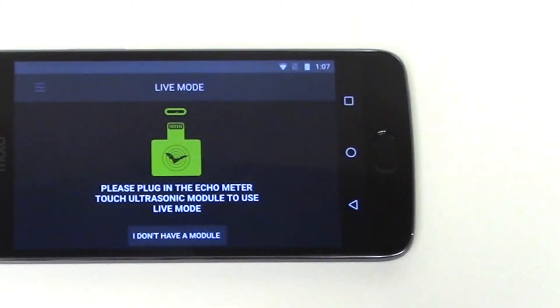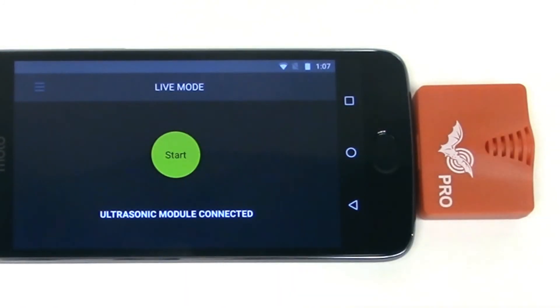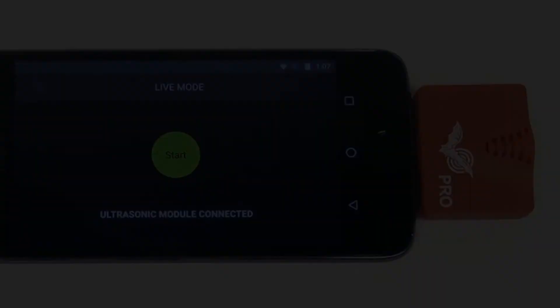The ultrasonic module connects to the charging port of the device. Here you can see I'm connecting an Echometer Touch 2 ultrasonic module to an Android smartphone. Once the Echometer app is downloaded and installed, the software will automatically detect the ultrasonic module and you are ready to start monitoring bats.